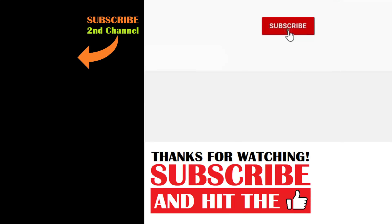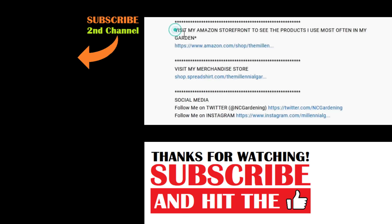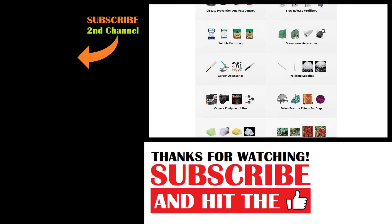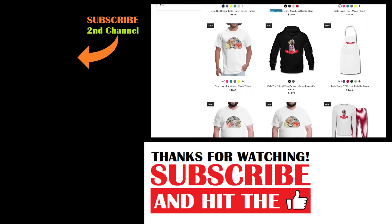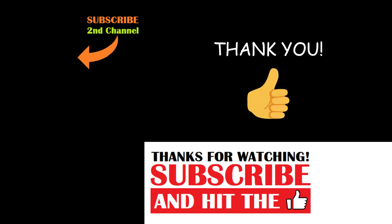And that's today's two-minute garden tip. If you're new to the channel, please consider subscribing and hitting the bell to receive new video notifications. Check out our Amazon storefront and merch shop in the video description for a list of the gardening products I use and awesome custom designed apparel and other gear. Your support is greatly appreciated.